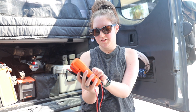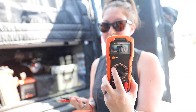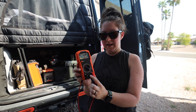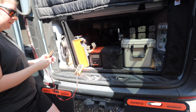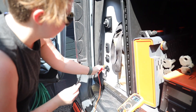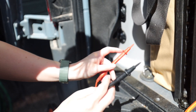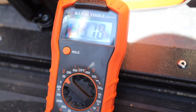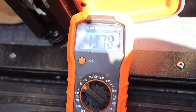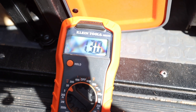To use the voltmeter, turn it on to the V with the line and the dashes, set to the 20 mark. Make sure both leads are plugged in — the negative and the positive side. Take one lead and place it on the top end and one lead on the bottom end of the solar plug, making sure the metal tips are touching the metal. If you get a negative reading, the black negative is on top and red positive is on the bottom — that's incorrect. Switch them: negative on the bottom, red on top, and you should get a positive reading. So our vehicle's polarity is positive on top, negative on the bottom.